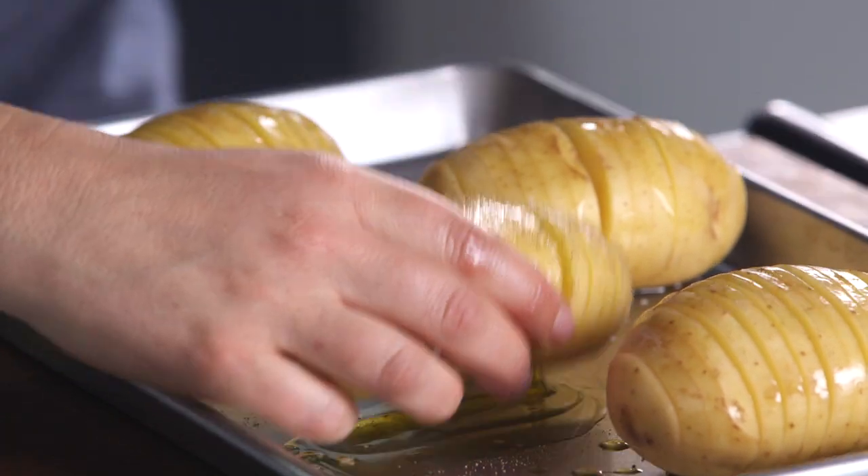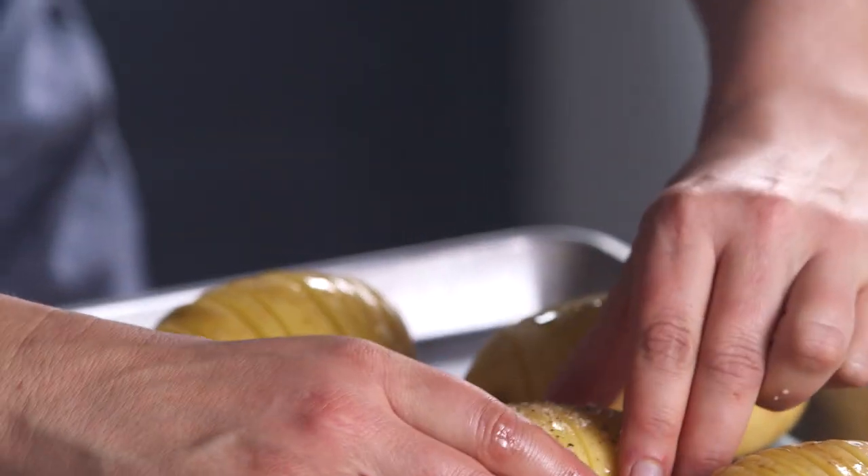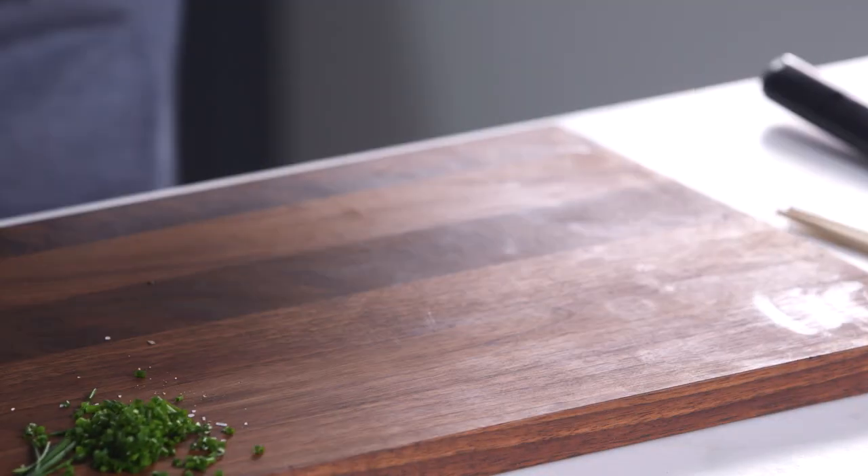And as they fan out more, you'll see it's easier to get in there. So if you stop and baste while they're in the oven, you could certainly add more seasoning then too. And into the oven they'll go for about an hour and a half at 400 degrees.